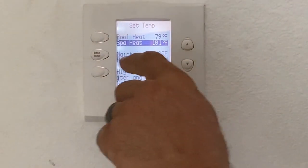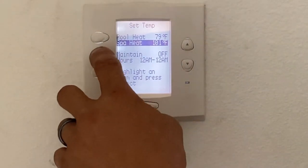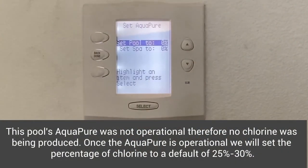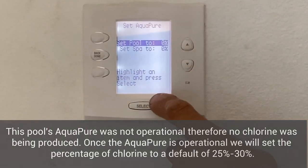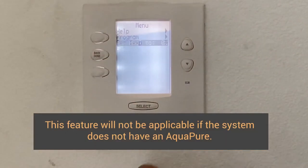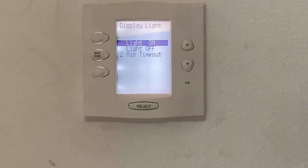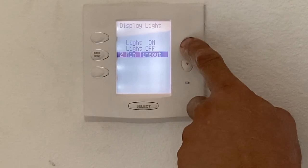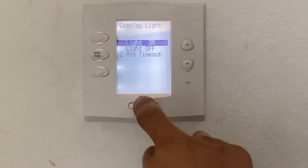There is a maintain setting and hours — that's if you wanted to maintain the pool year-round at a certain temperature. Set AquaPure: the AquaPure is the salt system. This is where you can raise and lower the percentages on your salt to produce more or less chlorine. The display light can be on, off, or set to a two-minute timeout. For this particular one, we're going to leave it on all the time, almost like a nightlight.